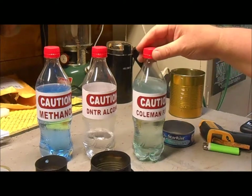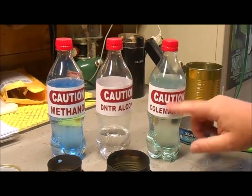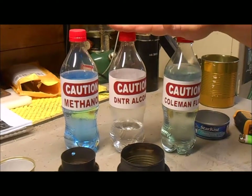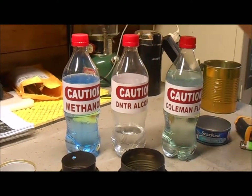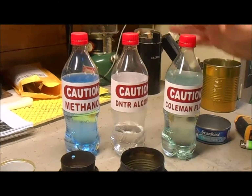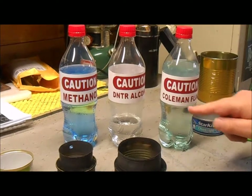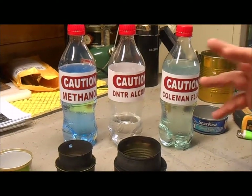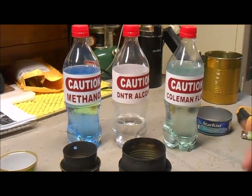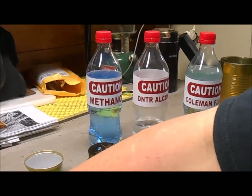And then there's Coleman fuel. I just happen to have some — as you can tell it has a little bluish-green tint. I made a label for it, and if you're going to store fuel like this, Coca-Cola bottles are the perfect vessel. Make sure you properly label them so somebody doesn't grab the wrong thing and use it for the wrong purpose.